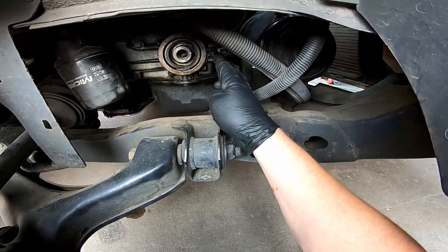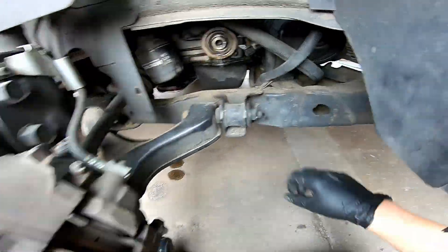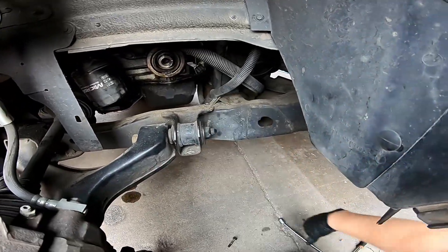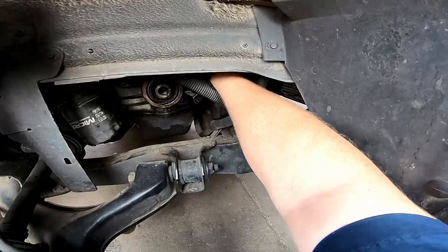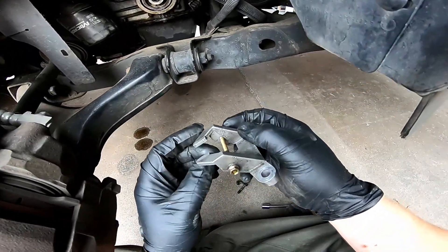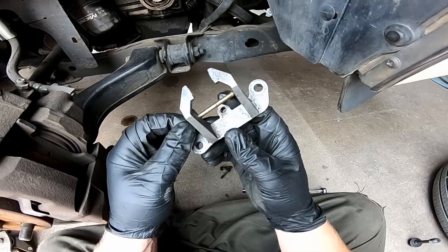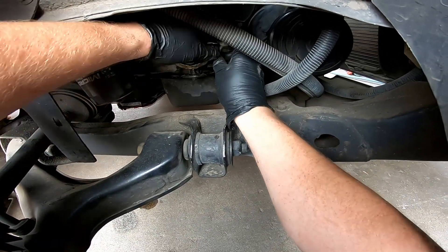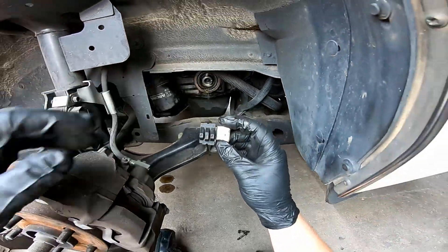Here's the crank sensor — it's clamped into this bracket. There are two 13mm bolts that hold the bracket in, one up top and one at the bottom, so we're going to remove those. Because we were dealing with off-brand sensors so many times, this bracket actually cracked — that's why we're replacing it. When you're tightening the clamping bolt, go to 30 inch-pounds, which isn't very tight, otherwise the bracket could break. I'm just going to reach in and unplug the crank sensor — yours will still be mounted in the bracket most likely, so you probably want to do this before you remove the bracket. It just pulls out.